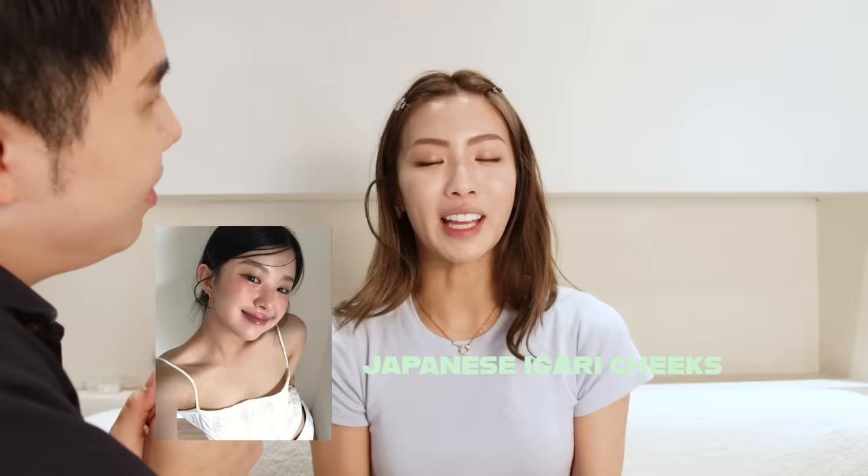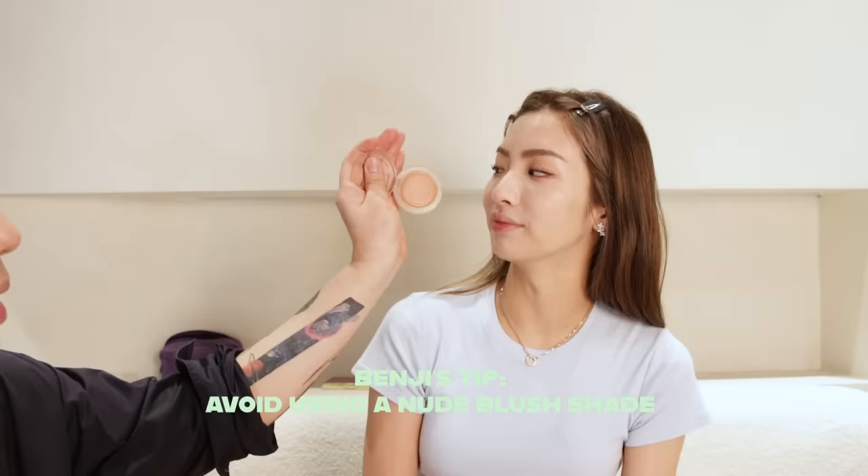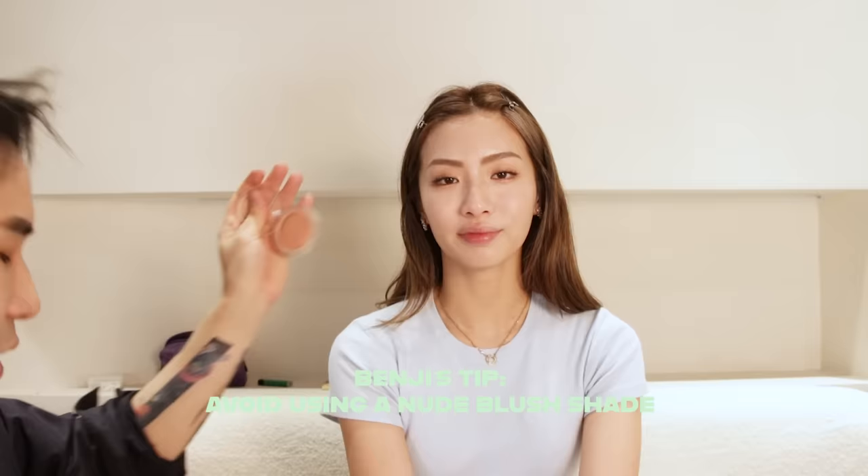Next we'll go into igari makeup, but the difference today is igari makeup with freckles. We want to avoid something that's too flat — try to avoid blushers that are too muted because you'd have to layer so much product. A good choice for fairer skin would be this purple-pink blush, which is very trendy for igari makeup. If you're slightly more olive-skinned, try not to use this because it casts a greyish tone on you.